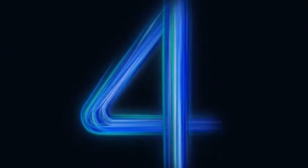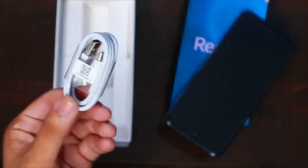Connectivity options on the Apoorino 4 include Wi-Fi, GPS, USB Type-C, and FM radio.